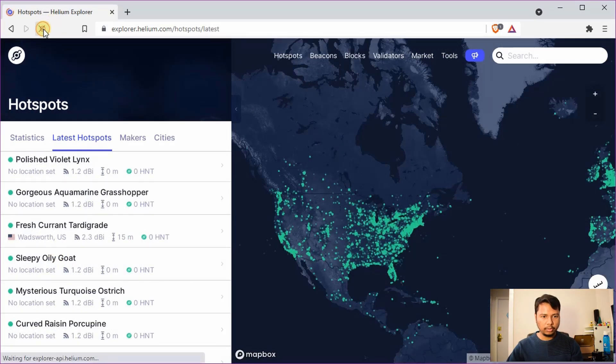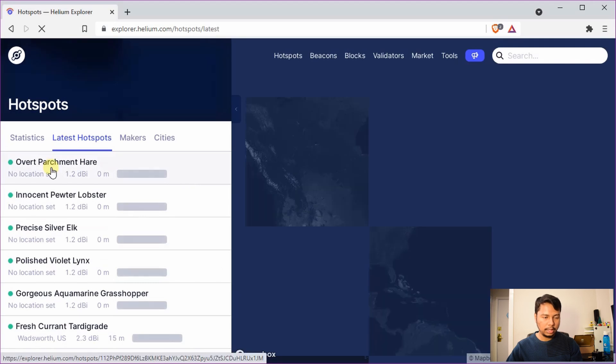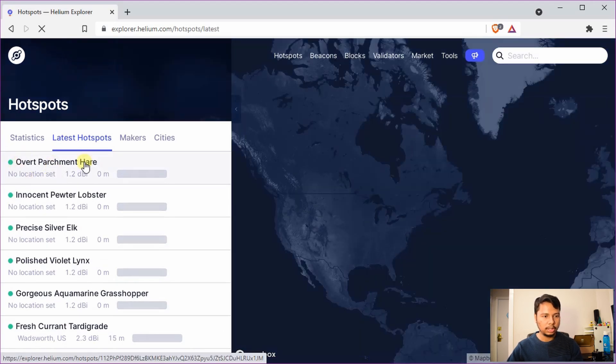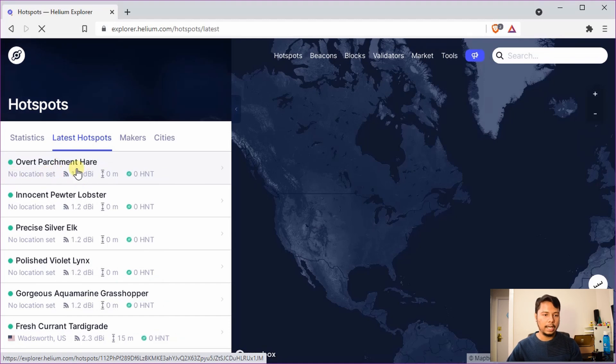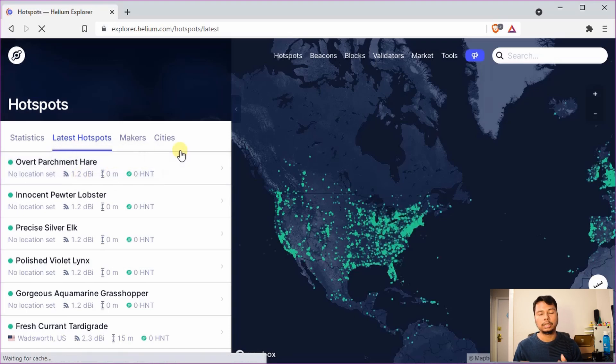After refreshing the page a few minutes later, I can see my hotspot 'Overparchment here' — no location set because I haven't set one yet, the gain is 1.2, and there is no height since I didn't assert a location. That means it has started syncing now. RAK hotspots are known to be pretty slow to sync, usually taking several days. At this point I'll connect the antenna — this side is the RP-SMA male connector — and simply connect it and leave it for several days to finish syncing.